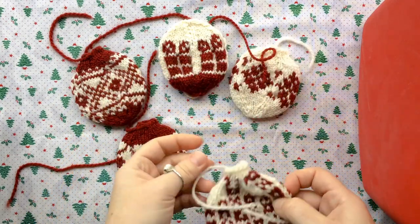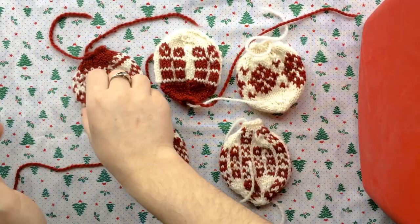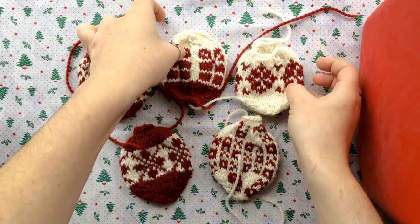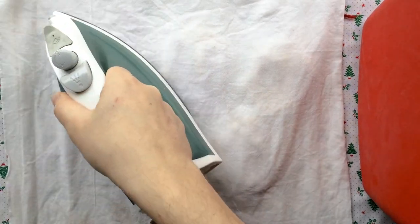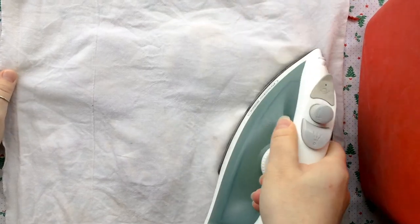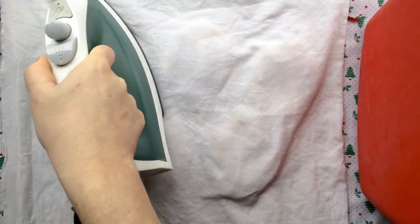I'm just going to flip them over and do them again for the other side, and then I'll just have to weave in the tails and make the little hanging loops, stuff them, and put them in a pretty box for my aunt. This is a much easier method for finishing than the other way of blocking — the other way takes a long time to dry and a long time to pin out. This seems like a pretty good method and I think I'll use it again.